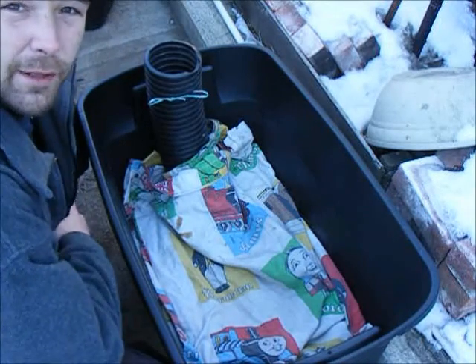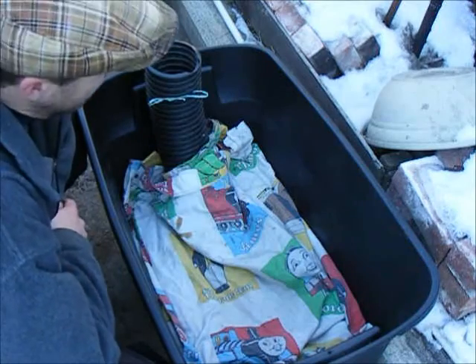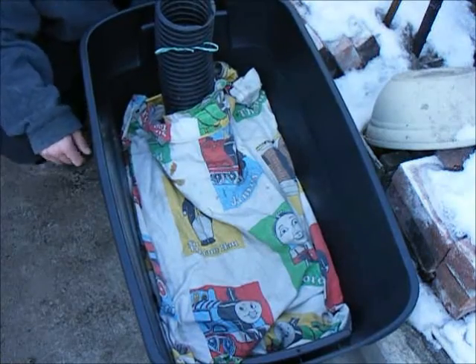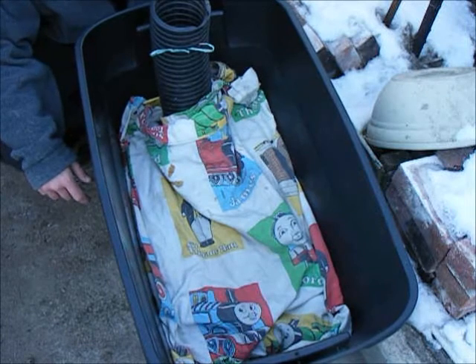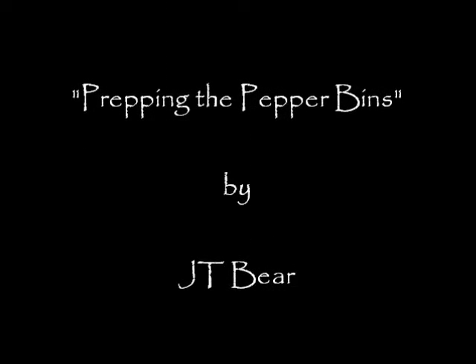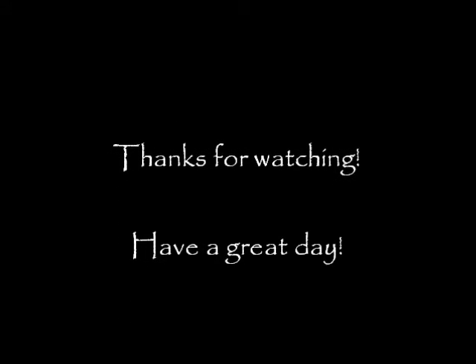Now this is completely ready to go. As soon as it gets warm enough outside, I'll put some soil in here, plant a few peppers, and I'll let you know how that goes. Alright everybody, this has been JTBear prepping a pepper bin. Thanks for watching. Have a great day. I'll see you next time.